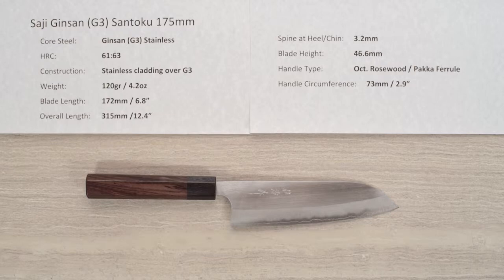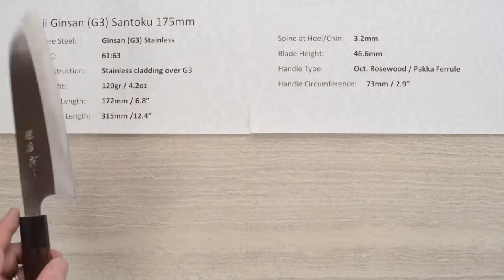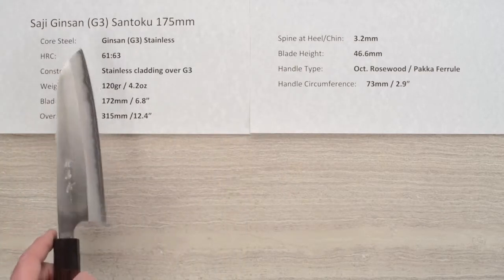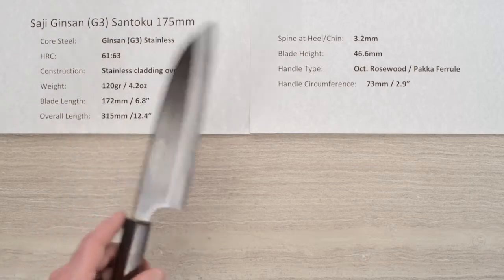Hey, Steve Gamache here with another Chef Knives to Go Quick Look product review. This time we are looking at the Saji Ginsan, also known as Ginsanko, G3, or Silver 3 Santoku 175 millimeter knife.